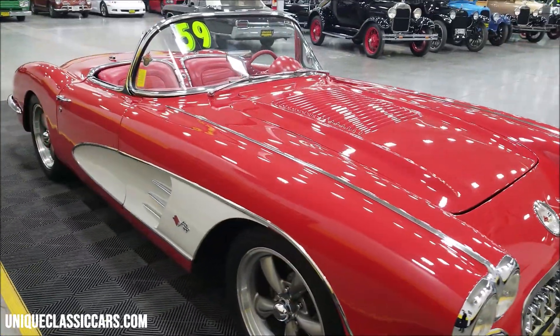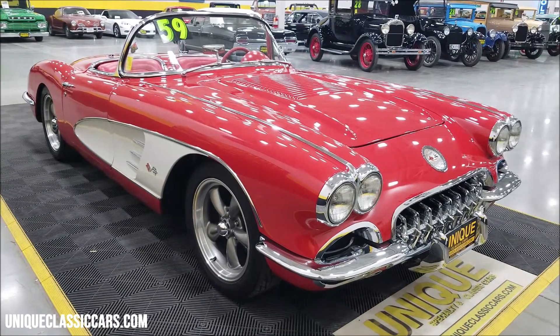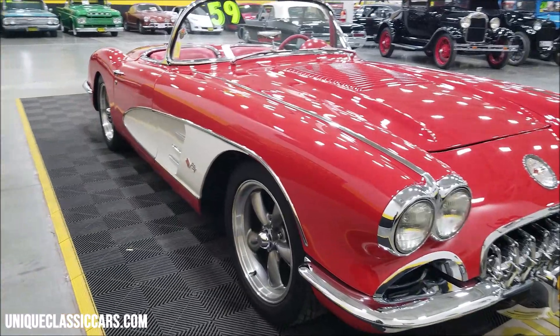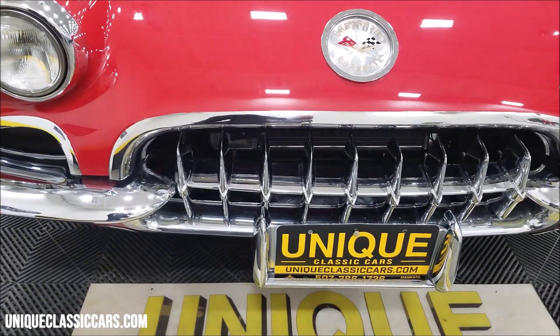If you want to check out the still pictures so you can see the underside and engine bay, check out the still pictures at uniqueclassiccars.com — there's a link in the description below this video. Click on it and it'll take you right there. Of course, you can also call us at 507-386-1726.